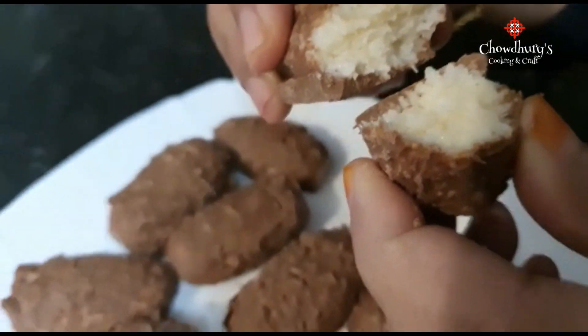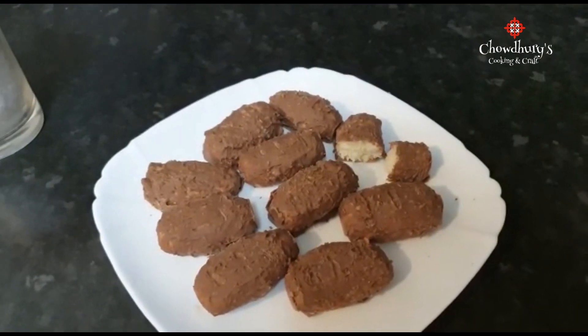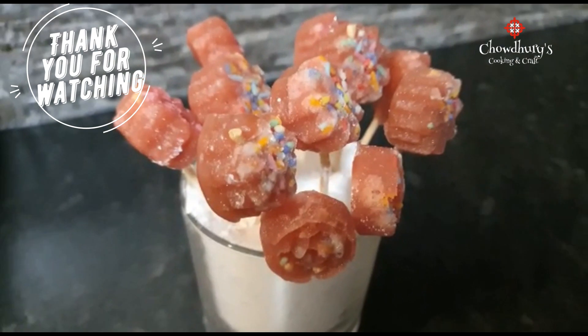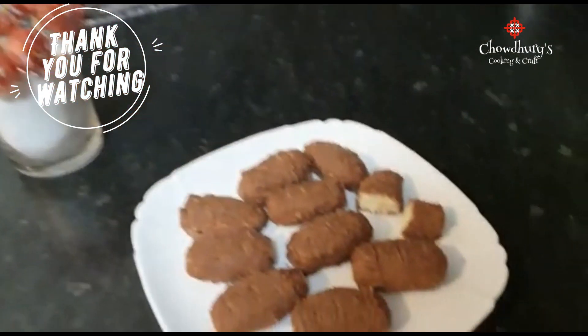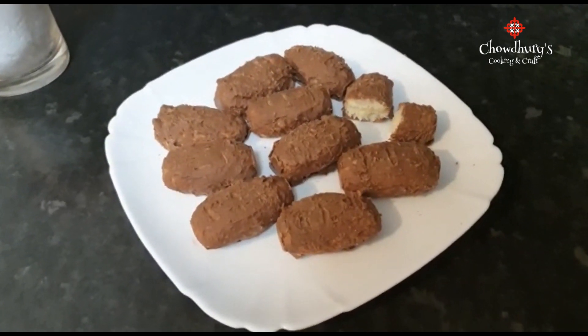Very nice. Thank you very much for watching this video. We hope you like and subscribe and stay tuned for all our other recipes, including our lollipop recipe which is coming very soon. Once again, thank you very much for watching. Keep safe and we'll see you soon. Assalamualaikum.